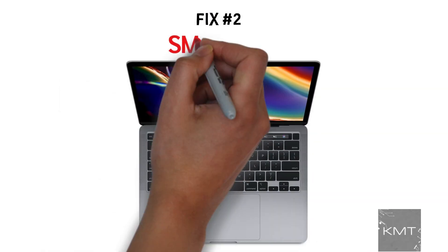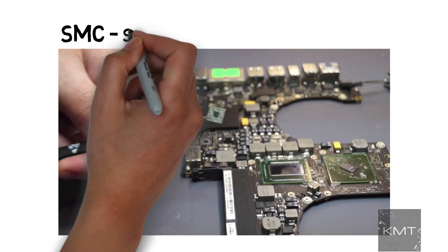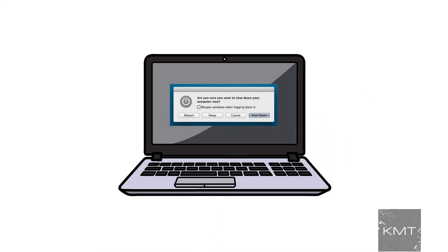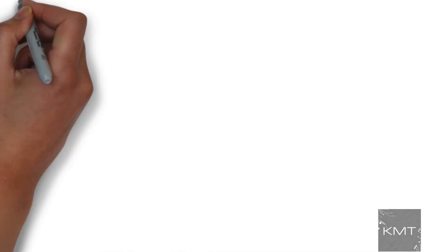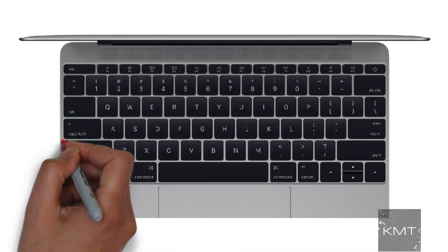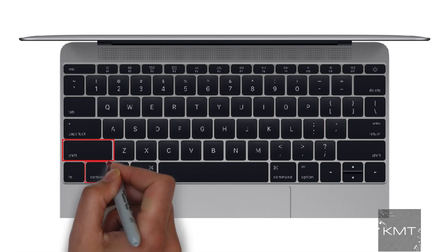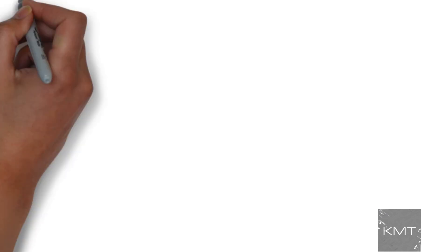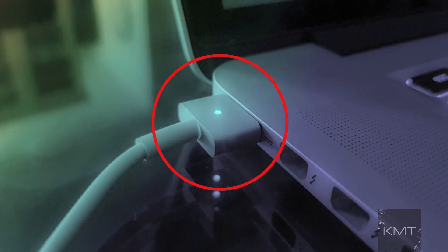Fix number two: SMC reset. SMC stands for System Management Controller. Let's try resetting the SMC by shutting down the MacBook, then unplugging and reconnecting the power cable. Press the Shift, Control, and Option (or Alt) keys and the power button at the same time. Now release all those keys and the power button at the same time. You may see the light on the power cable flicker. Now restart your MacBook.